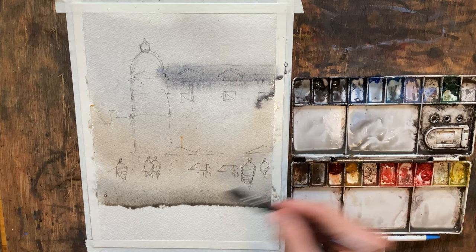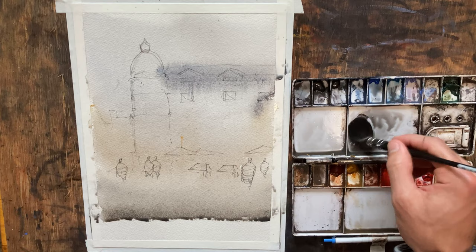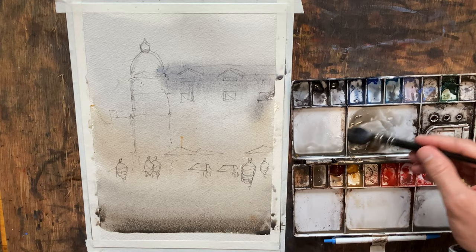Let's keep working our foreground. I'm going for a coolish, neutral color — I just want it to be a little bit darker than the sky. As we get closer to the bottom, we really want to darken things up. Try to keep it fairly neutral but just start to add in that pigment — pulling grays, pulling my blues, pulling my warm colors. We'll just keep working our way down.